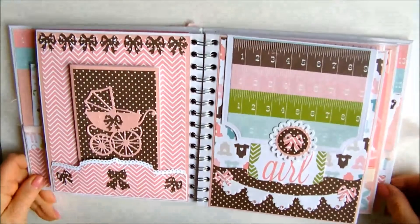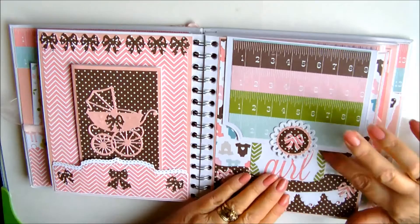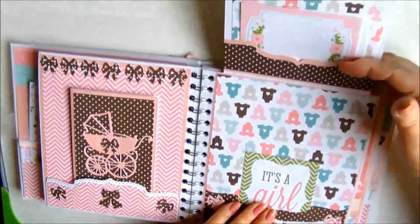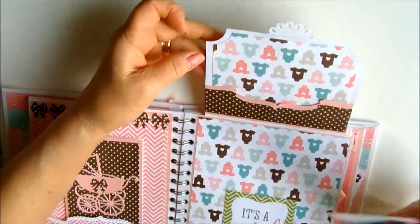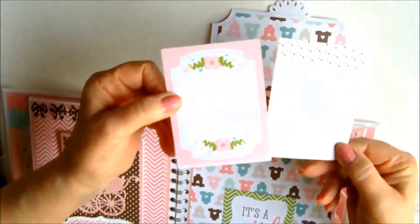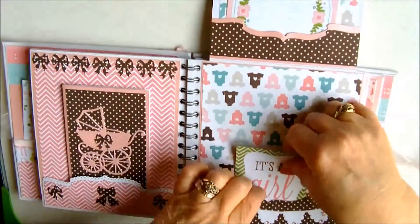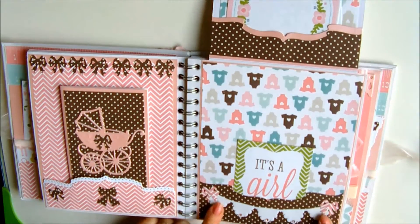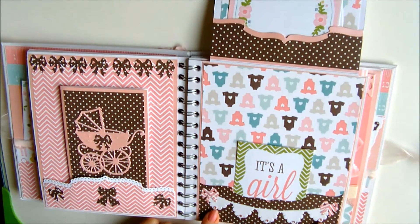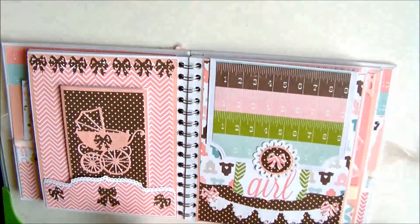Moving across, this is a flip-up page and again it's magnetically closed. If we lift it up you can see at the top there's a little pocket, again made with one of the Borderability dies. A couple of little journaling cards, a pocket here and again journaling cards. This little banner is a Diesire die and the little bows again are from Spellbinders, and that just closes over.